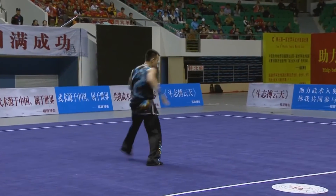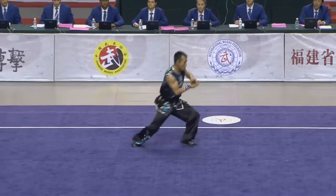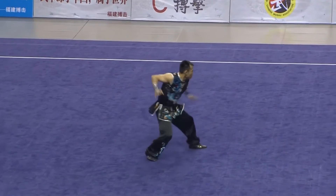Jump front kick, single leg balance. Jump outside 540 into a horse stance landing, jump inside 540 — and there we see the additional step that he took.